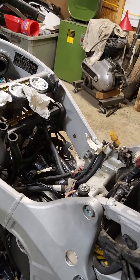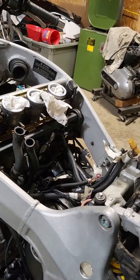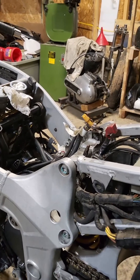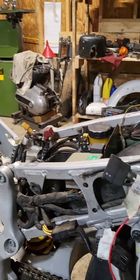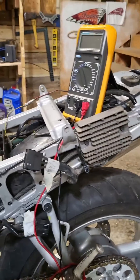Doing one project at a time on it — labeling hoses, changing vacuum hoses, cleaning things, connections, and making sure stators work, rectifiers, regulators work. But as today's video, we are going to test the regulator rectifier.